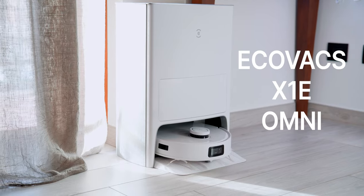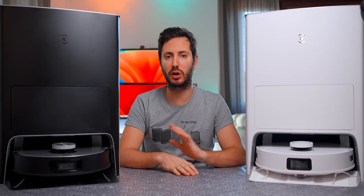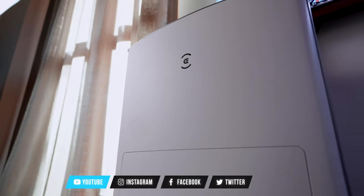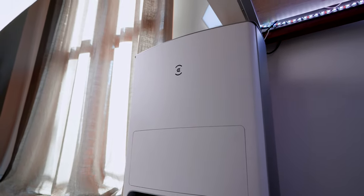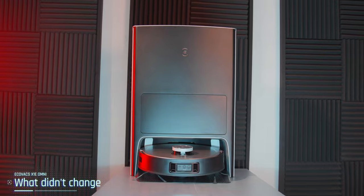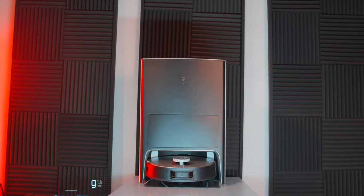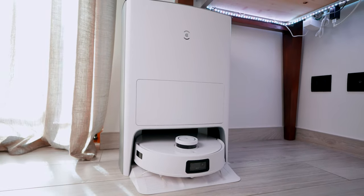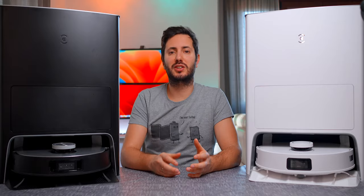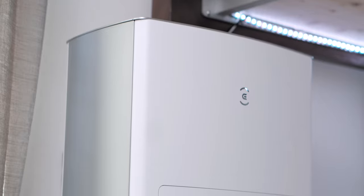This is your first look at the new Ecovacs X1 Omni, and spoiler alert — it's much cheaper than the previous model, making it a best buy. The easy explanation of this new model is that Ecovacs just took the great X1 Omni, tweaked just a couple of things and one major thing, and made it much cheaper. Stay tuned until the end of the video to find out how much cheaper.